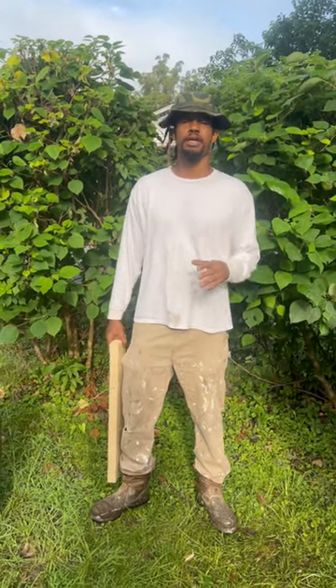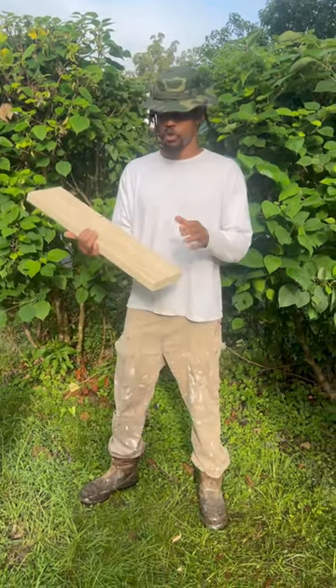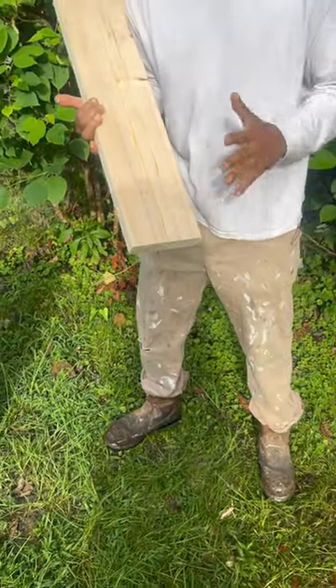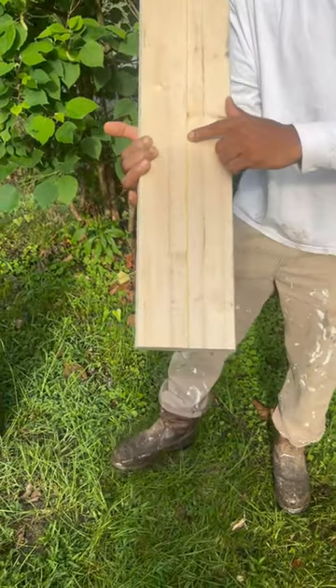Okay temple builders, today we're talking about your edge joint. An edge joint is when you take two pieces of lumber and join them together at the edge. You put them together with glue. You'll do this to make wider boards or if you want to do a tabletop.